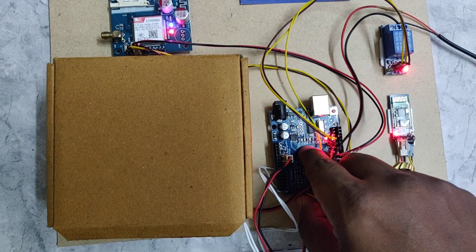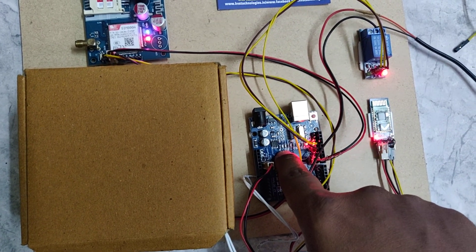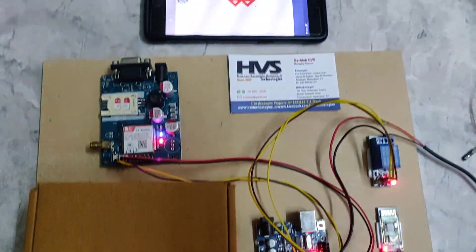Here one LED blinks 2 times, indicating the Arduino has been initialized. Now open the app.